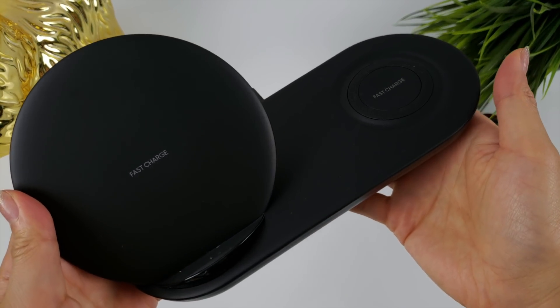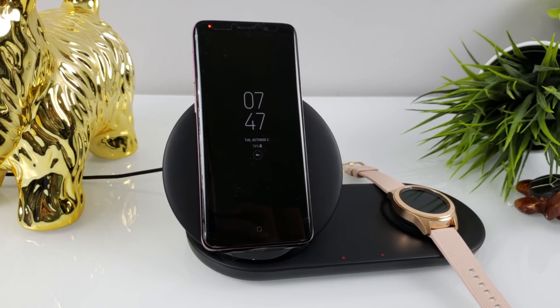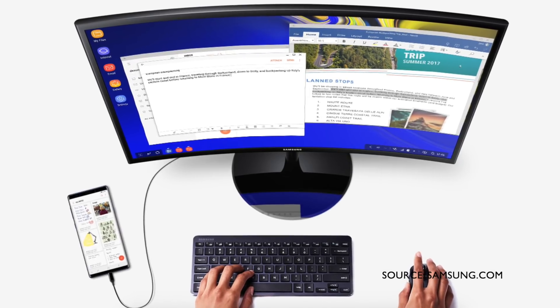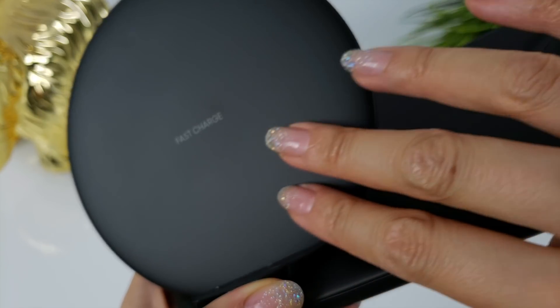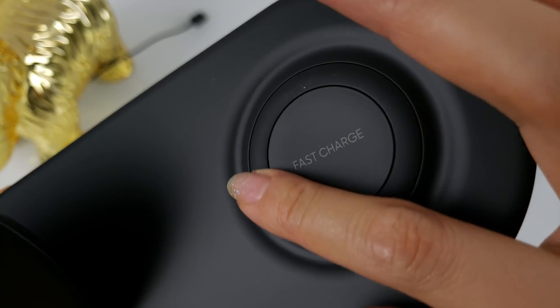I love the aesthetics of the product. I think it'll look great on any bedside table, or even on your desk in the office. It does reduce clutter in the sense that you only have one cable and wall adapter plugged in. Dex on the Note 9 works with just an HDMI adapter cable, but unfortunately you lose the ability to charge the phone. If this can wirelessly charge my phone while using Dex mode, that would be awesome.